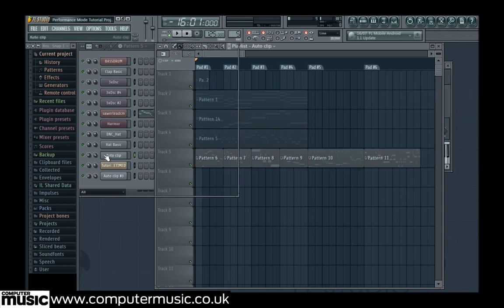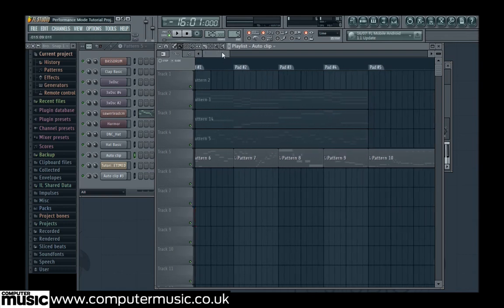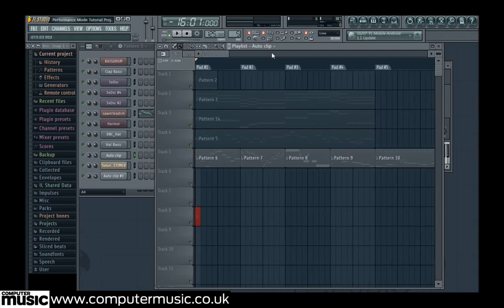We finish placing our patterns by placing Autoclip — an automation clip that creates a pumping sidechain on our bass and chords — on track 8. We place pattern 12 on track 6, and our retimed tambourine loop, which we recorded in our Newtone tutorial, in track 7 to finish our layout.